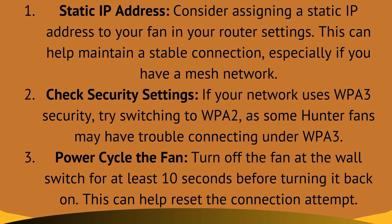Fix 3: power cycle the fan. Turn off the fan at the wall switch for at least 10 seconds before turning it back on. This can help reset the connection attempt.